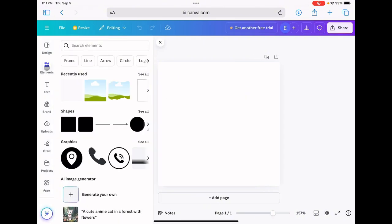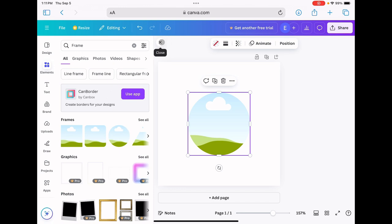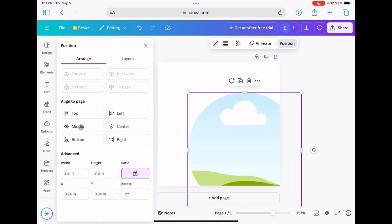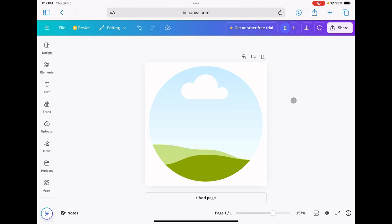Now I will come over to elements, then to frames, and I'm going to choose a round frame. To get it to the size I need, I will click on position, lock my ratio — my car coasters are two and three quarter inches round — so I'm going to make these 2.8 inches and then center it in the middle. And there is my template.